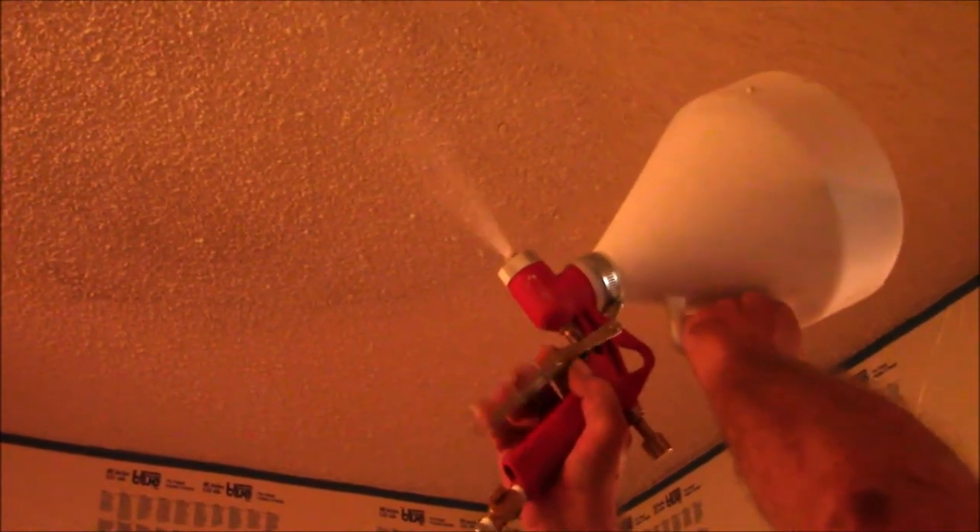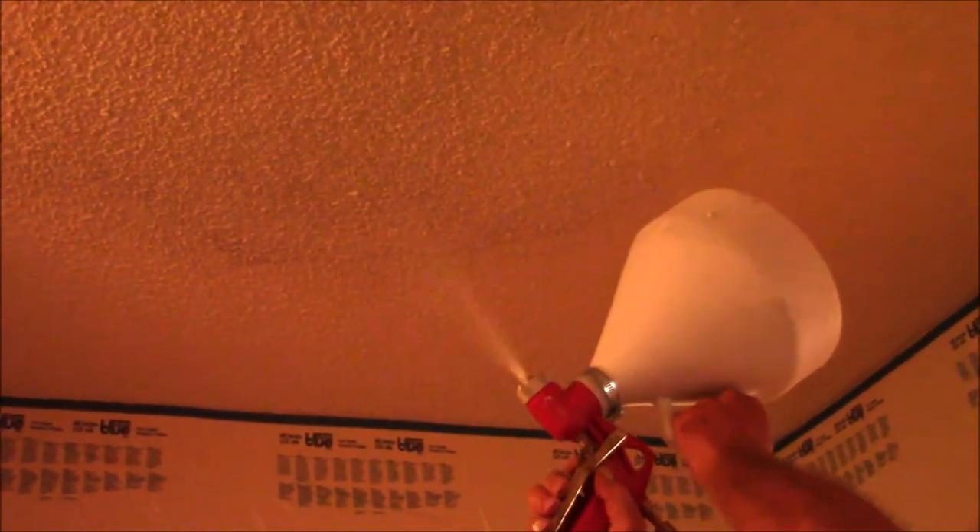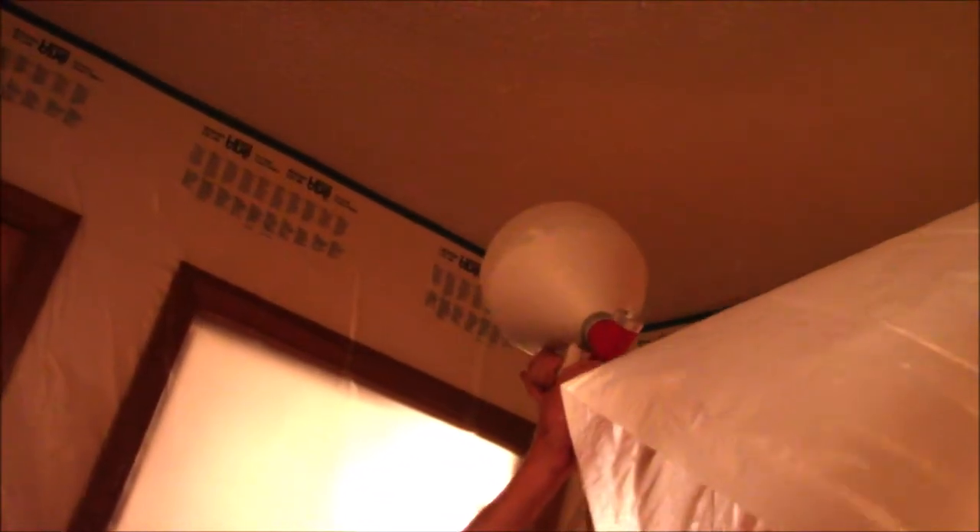I've added some more ceiling popcorn texture to the hopper to complete this job. It looks like it took about a gallon or maybe even more to cover this particular area. I'm trying to match the surrounding texture of the ceiling in the hallway. It's a messy job and the popcorn texture goes just about everywhere — that's why covering the walls is very important.